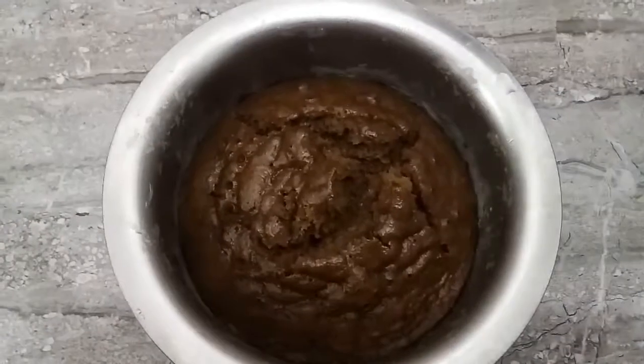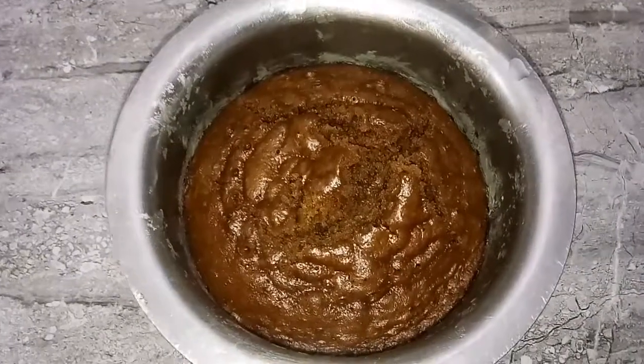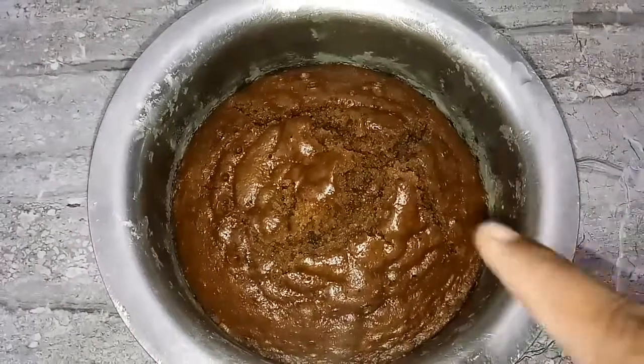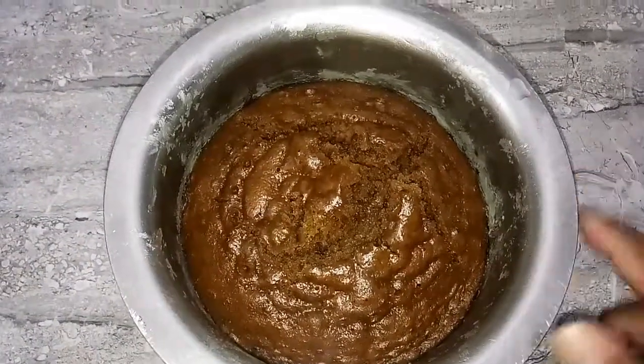Wow! It is super nice! The chocolate cake is ready. If you want, you can add toppings to the cake. Thank you friends! Thanks for watching!